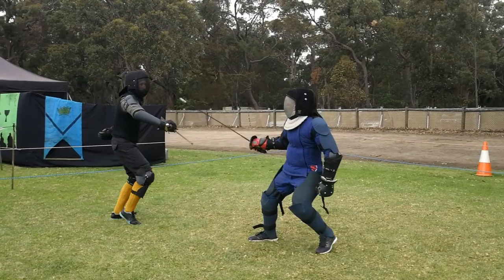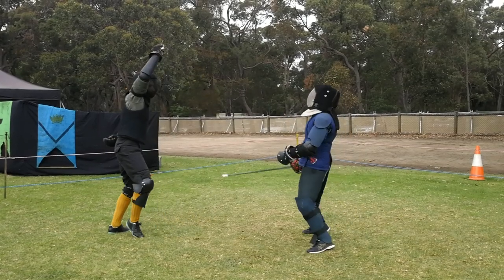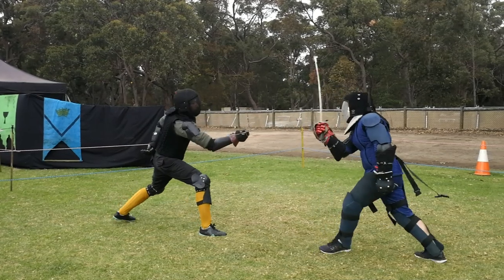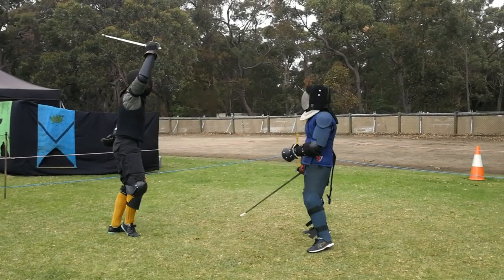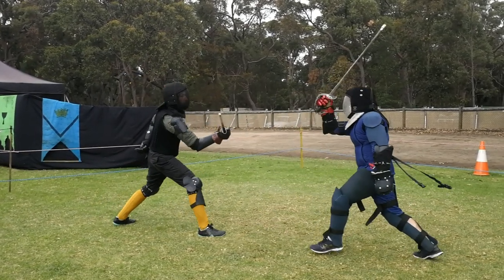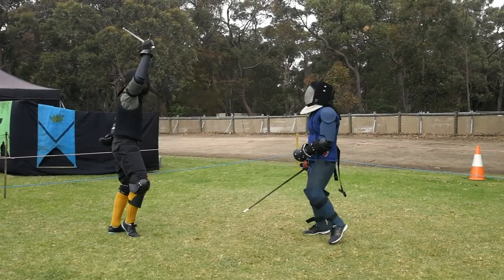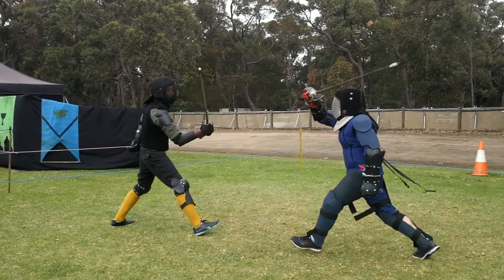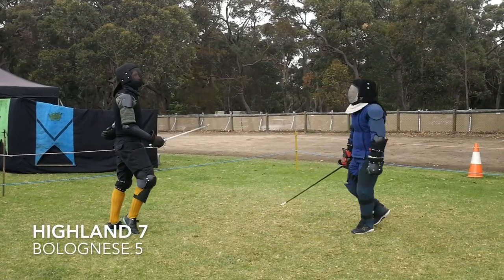Another nice exchange. Gav feints a little to the outside — Miles doesn't fall for it — then cuts to the inside, which Miles receives on the inside guard. He ripostes to the outside as he should. Gav parries that with an outside, which is perfectly reasonable, and ripostes with a dead straight vertical low — a number seven in British swordsmanship, a fendente in Italian — to Miles's head. Miles's mistake here was not recovering his sword; having cut to the outside he should have immediately recovered into a hanging guard.